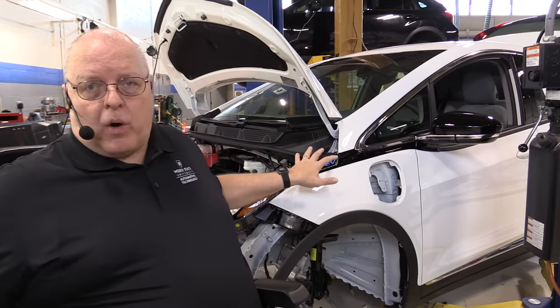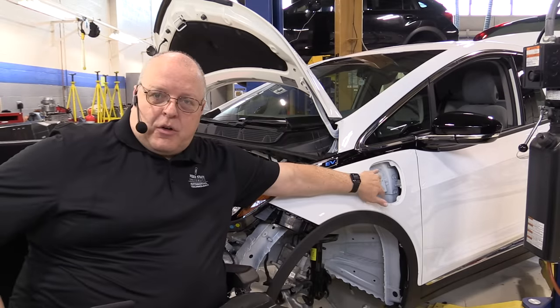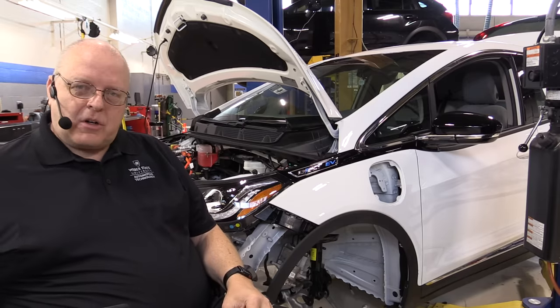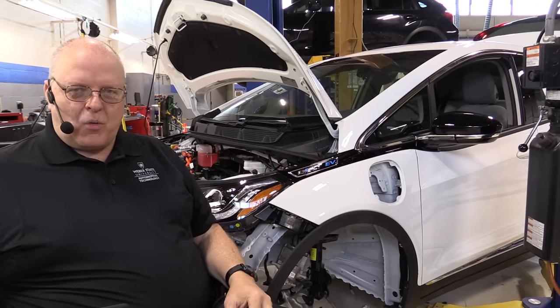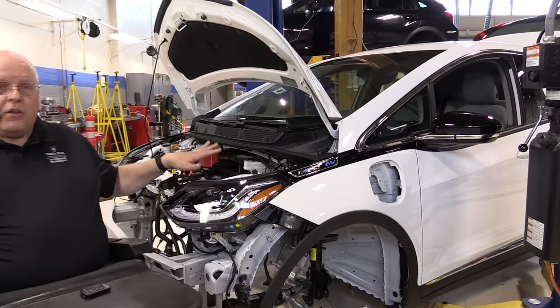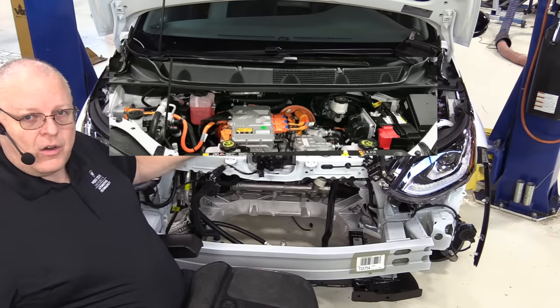Our Bolt is practically brand new with only about 30 miles on it, but we have disassembled everything under the hood related to the traction motor, the inverter, the onboard charger, the DC to DC converter, the junction block, the air conditioning compressor, and the high voltage battery heater. We've got the high voltage battery out front of the car, and we've even got the charger port out. Ours did not come with DC fast charge — I've got DC fast charge components that I'm going to try to put on this to do a conversion, but I'm not sure that it'll work.